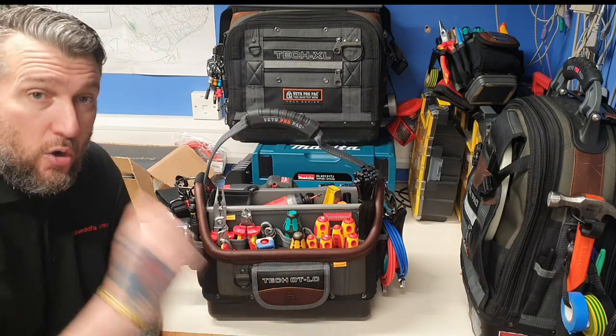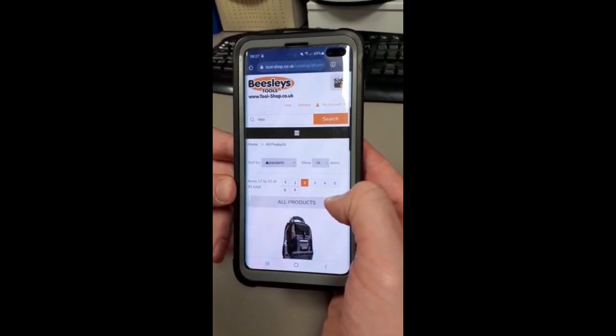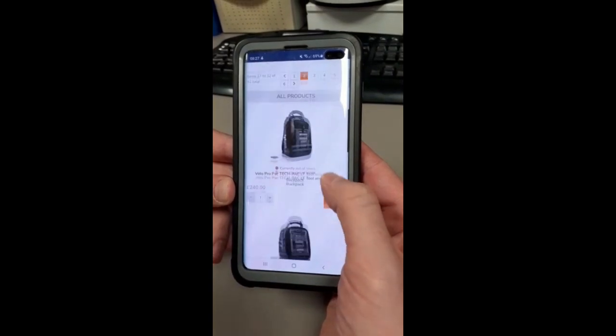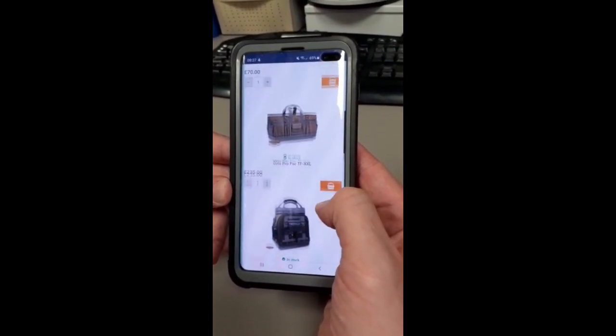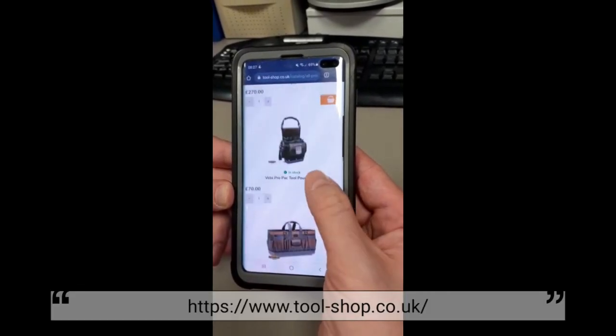This is the VetoTAC OTLC. Go over to Beazley's Tools at www.tool-shop.co.uk. Have a little look through their website - they've got loads of Veto stuff on there. And once again, thanks for sending me the VetoTAC OTLC.